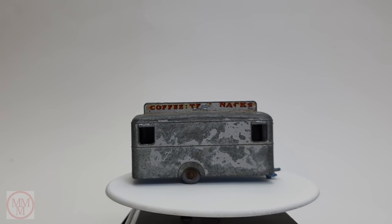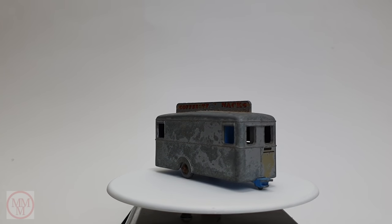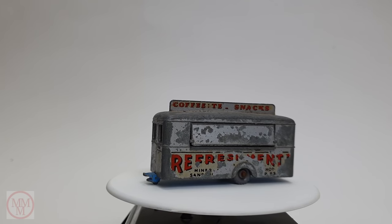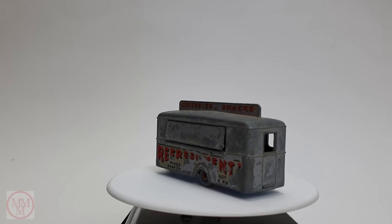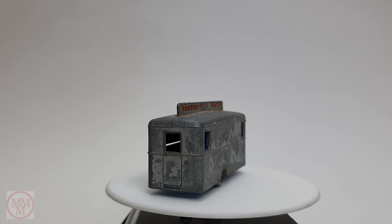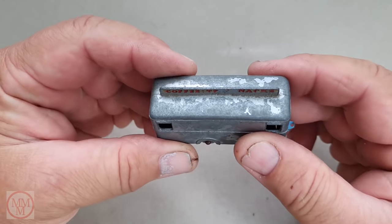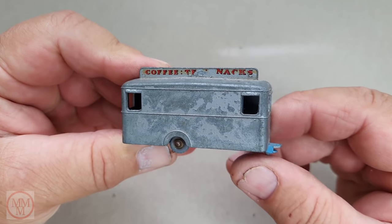Hello and welcome to another episode of Marty's Matchbox Makeovers. Today I am doing this rather plain model which is only really two pieces — it is the number 74 Mobile Refreshment Canteen or Caravan, made in 1959. These came out in a variety of colors: cream, white, pink, or silver body, with blue or green base plates. The pink body is worth the most, with one selling for over twelve hundred and fifty dollars, closely followed by the white or cream version.